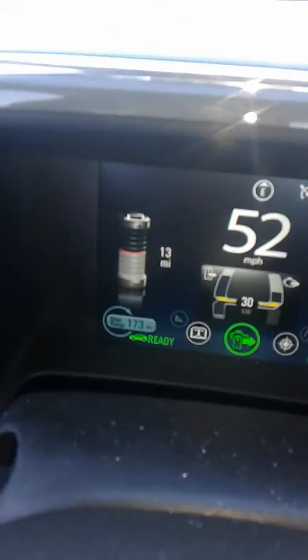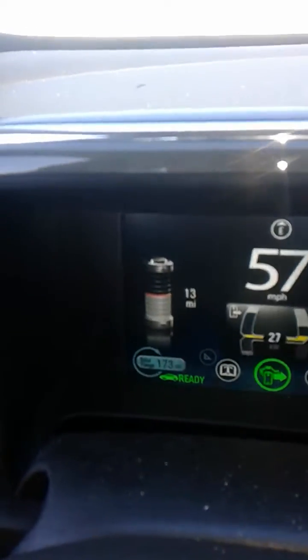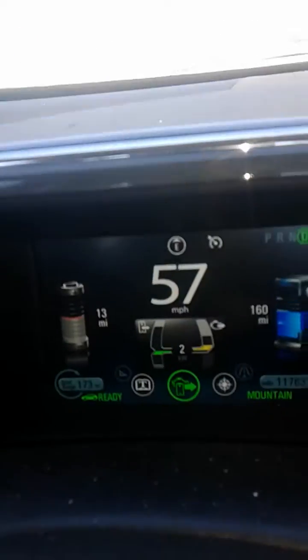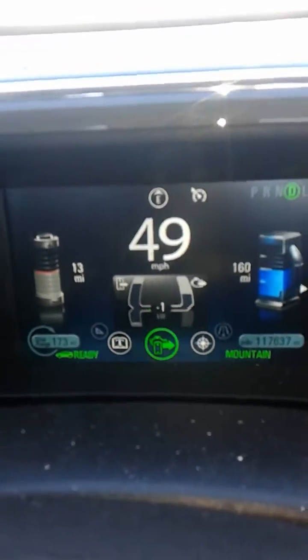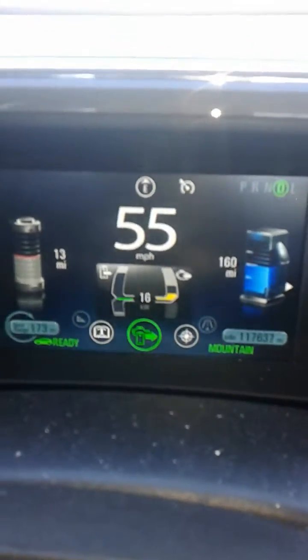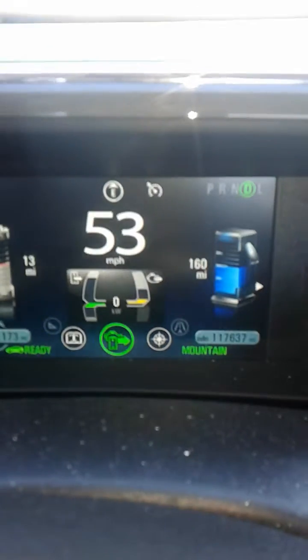So what's going to happen is it's going to charge this to the halfway point — 13 miles is going to go to like 15, 17 miles — and then it's going to go back and forth from electric to gas. You see the green under the 56? It's recharging the battery. And then when I push the gas, you see the yellow going up on the left side — that's using gas, that's using electricity. And on the right side it's using gas, and that's also charging the battery at the same time.